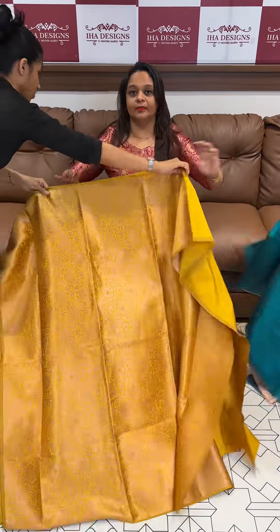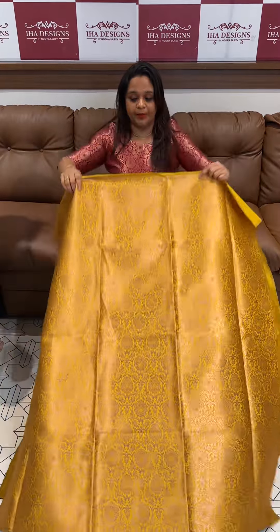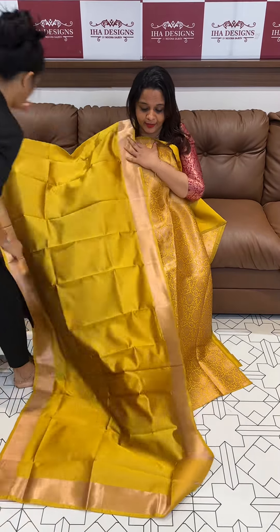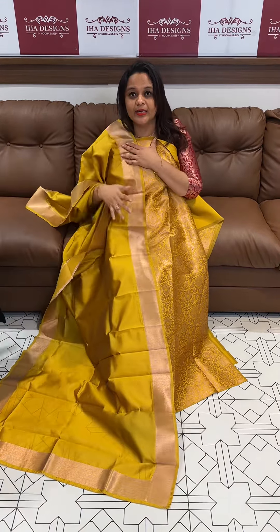We are going to have a lot of fun with this range. In the minimal price range, we can get a designer concept — that is the challenge. This is a very varied collection suitable for brides and bridal teams.